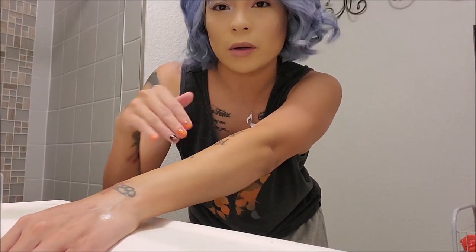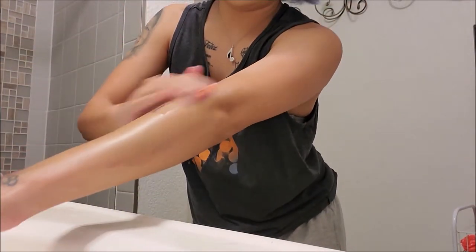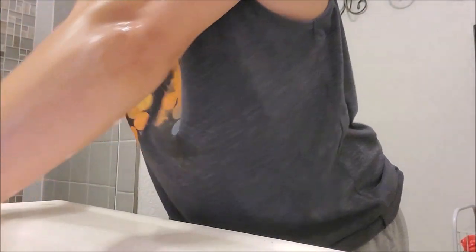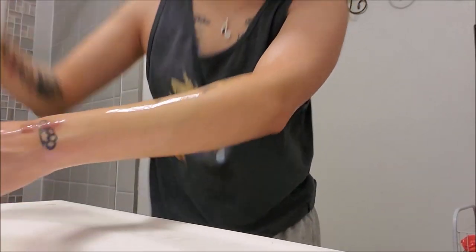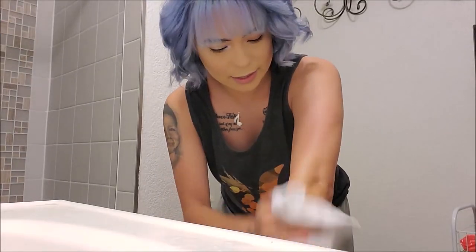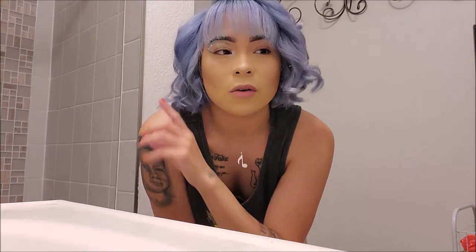When you double cleanse, the recommendation is to oil cleanse for a minute — I do two minutes, just because it makes me feel better. Then remove the oil with warm water, which turns the oil milky. Then go in with a cleanser. As you can see, it removed all of the pink except for a tiny bit, but overall the double cleanse worked really well.